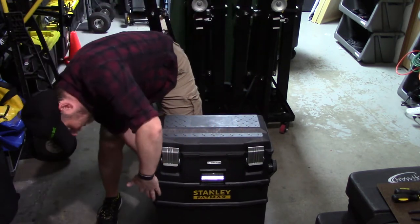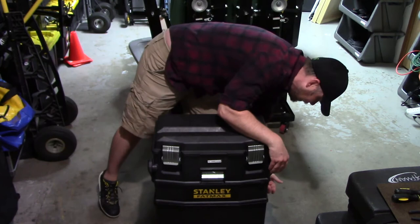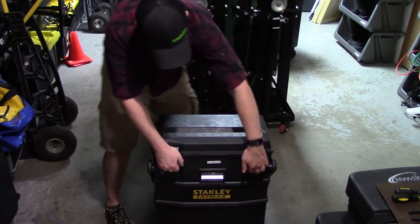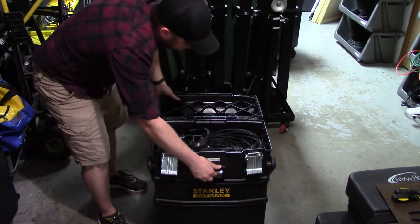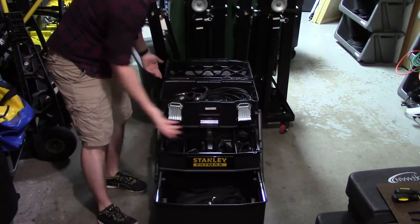When you get to the gig, unlock the sides, flip open the top, and roll it back.